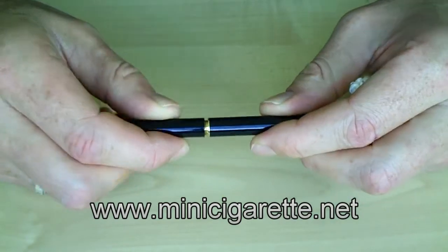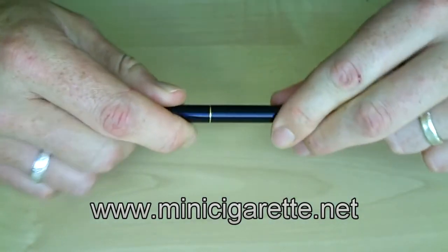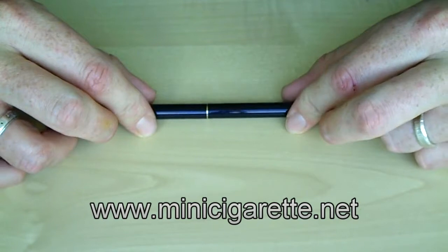Afterwards, simply reconnect and start enjoying your personal vaporizer again.